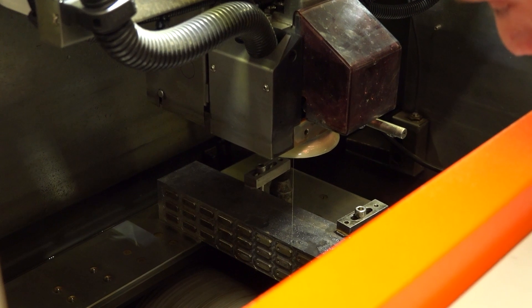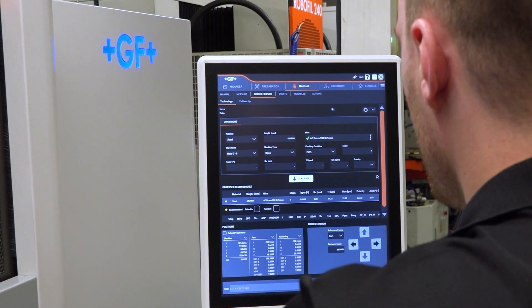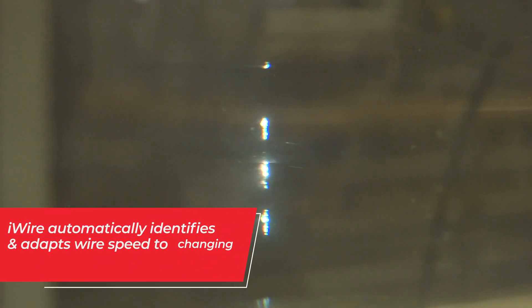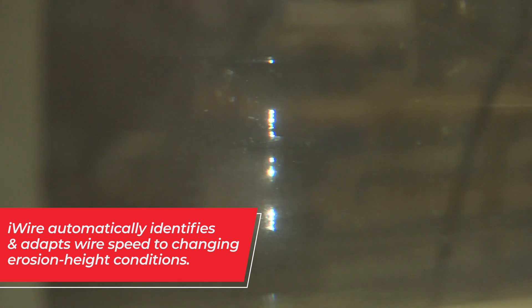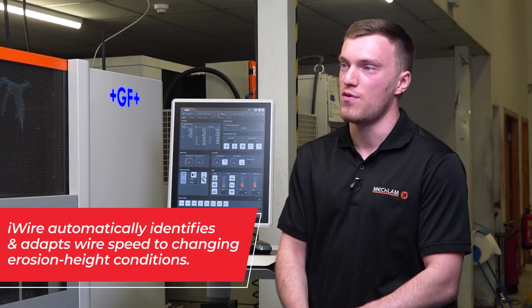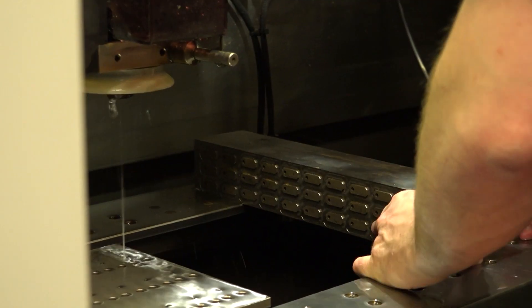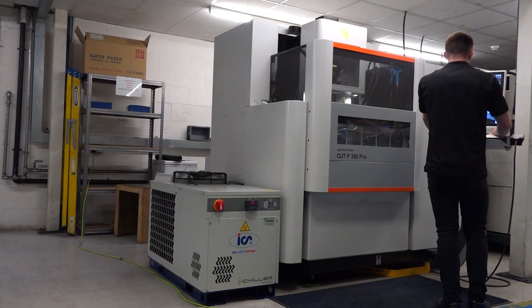The iWire basically, when you're cutting through different thicknesses as some jobs have — you'll be cutting through maybe 50mm thick, 10mm thick — it'll adjust the wire speed automatically so it's not feeding the wire as fast, saving wire as you're cutting, up to 30% normally. In the past three months we've saved around 45,000 meters of wire thanks to the iWire technology.